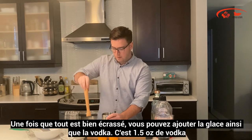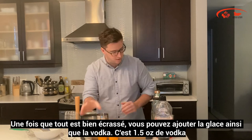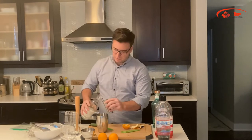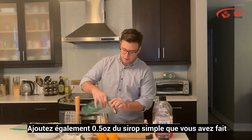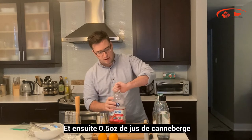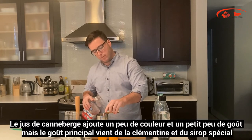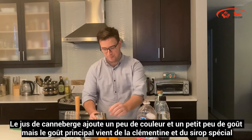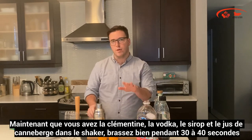Once it's nice and muddled, add the ice. Then add an ounce and a half of vodka, one half ounce of the special clementine-rosemary simple syrup that we created, and then half an ounce of cranberry juice as well. The cranberry juice is mainly just for that little splash of color and a little bit of flavor, but the main flavor comes from the clementine we muddled and the special rosemary clementine syrup. Now give it a good shake for about 30 to 40 seconds.